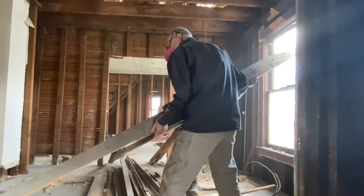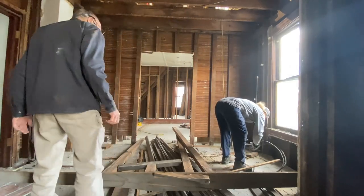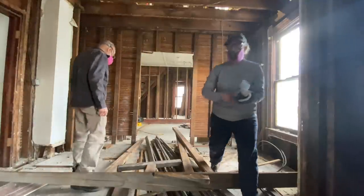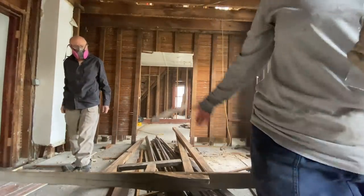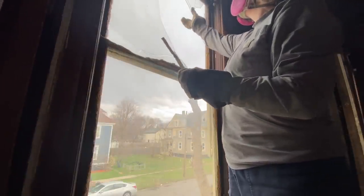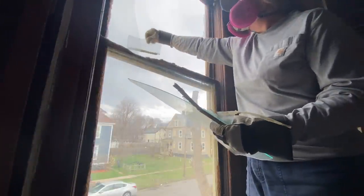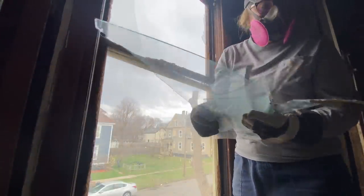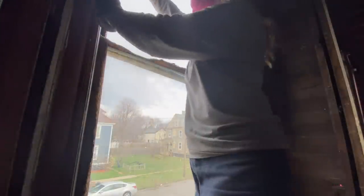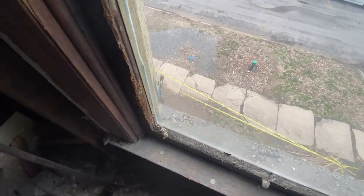Fortunately for us, it wasn't one of the old wavy pieces of glass — it was just a modern piece of glass, so not much lost here. I'm going to take the glass down here. We spent a lot of time picking glass up off the sidewalk and the yard out there, then put up some caution tape so none of the neighbor kids would walk through our yard.